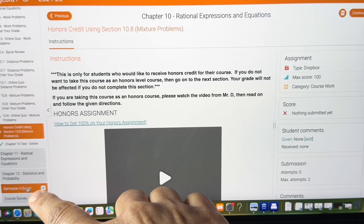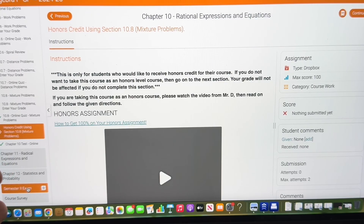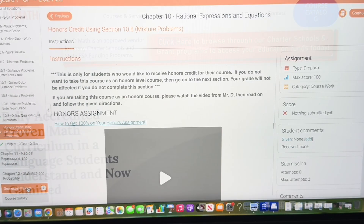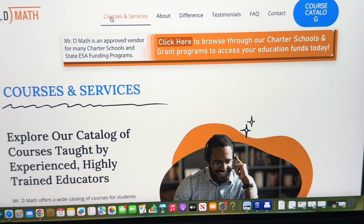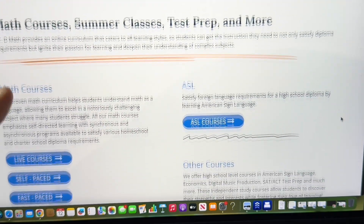There is also a semester one and semester two exam — basically like a midterm and a final exam — and the program calculates everything into a nice assignment grade sheet that you can print out for your records. It's all done through the program, so you don't have to worry about calculating it yourself.